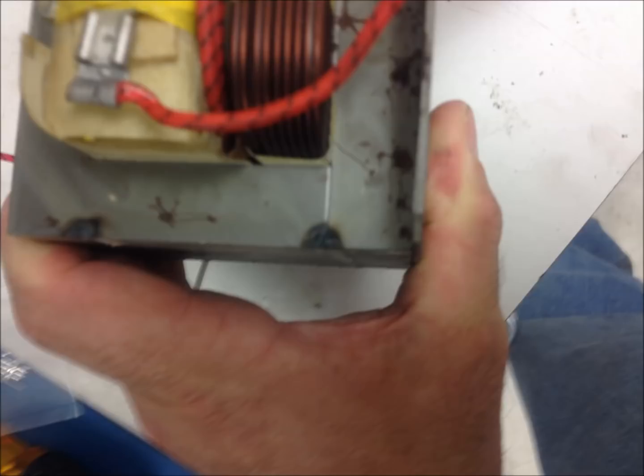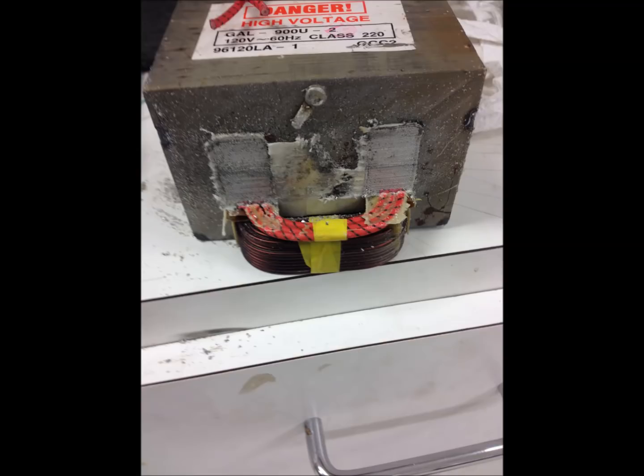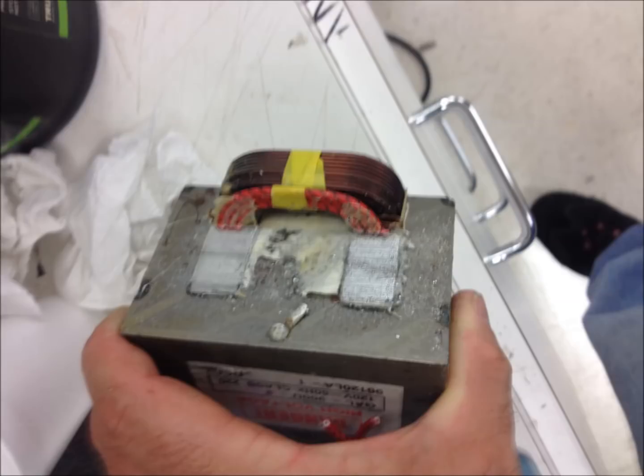This is the side view of it. I used a chisel to pop the transformer open after grinding on it, and used a bandsaw to cut the coil above it. Then pushed it through with a rod.